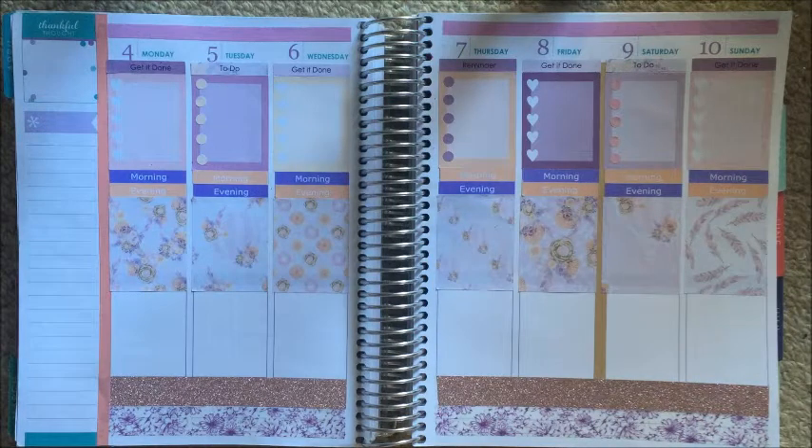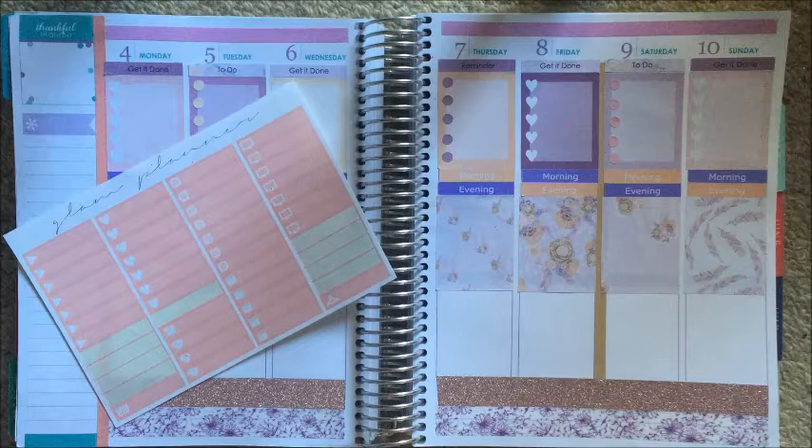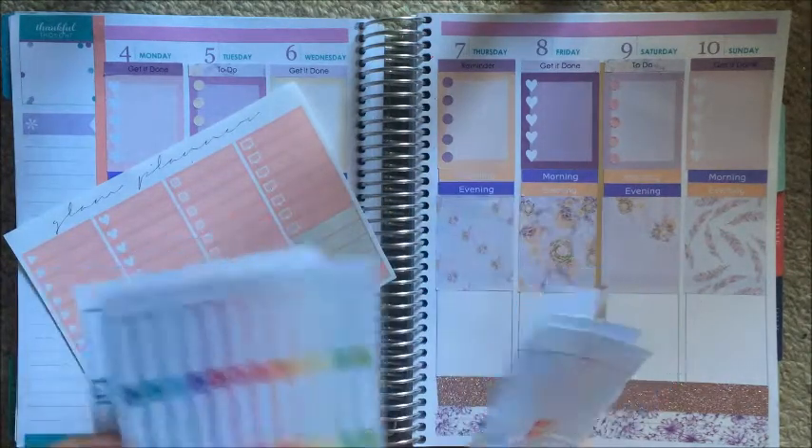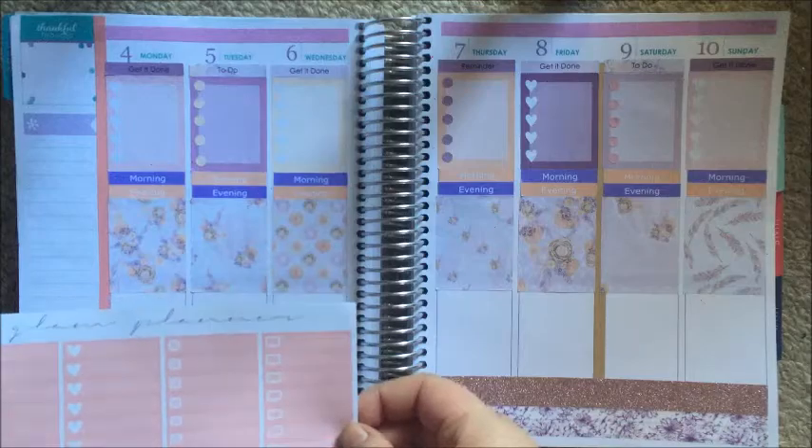I want to do my little things. This kit doesn't come with little things, so I'm just going to work with what I've got. I do have these ones from Glam Planner that I think will match. My Caitlin and Chloe ones aren't really going to cut it this week, so let's go with these.